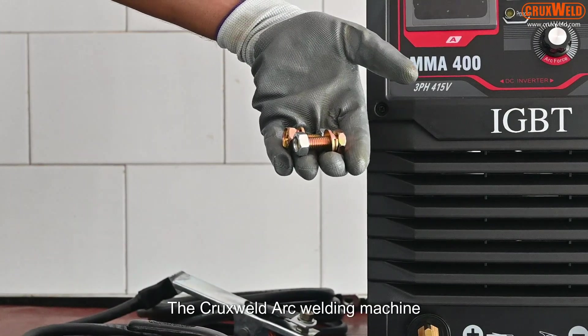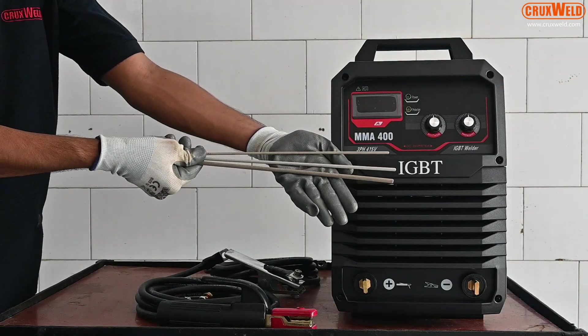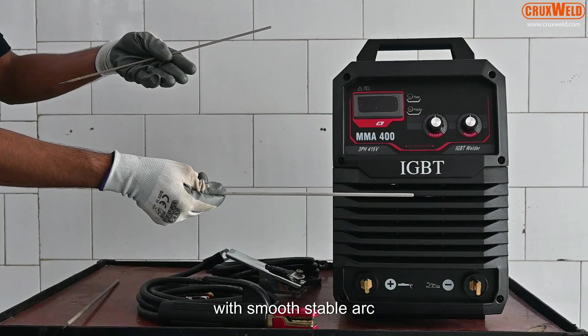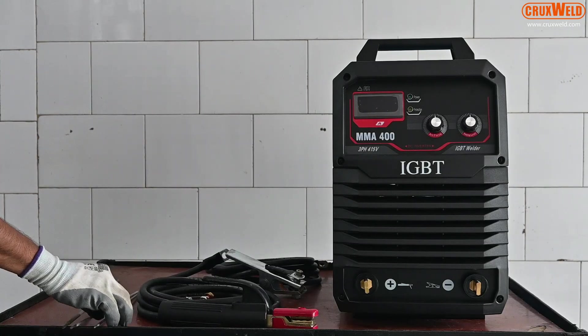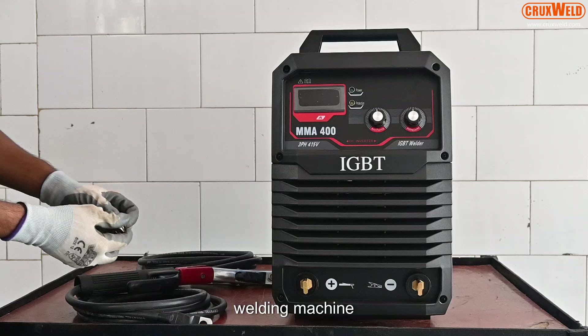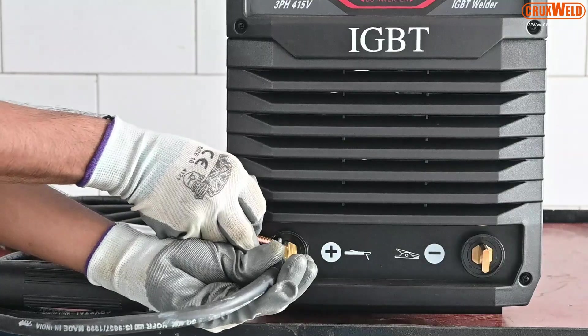The Cruxwell Arc Welding machine has an adjustable arc force control to maximize arc performance. It can be used with a smooth stable arc with any type of electrodes. The Cruxwell Arc Welding machine can work with a 100-meter long cable without any current drop.